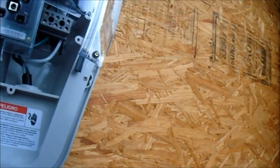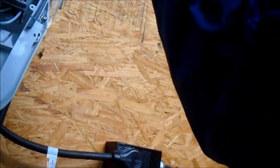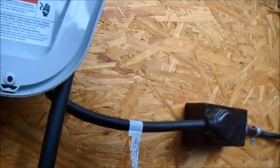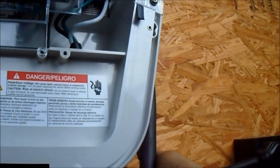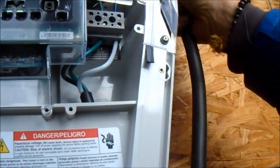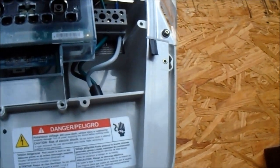I couldn't find the warranty for it. This part here is putting out 220 AC — it's getting it in. I'm trying to figure out where the output is — this right here is the output.